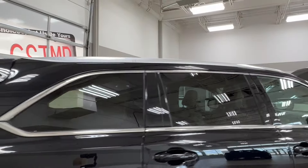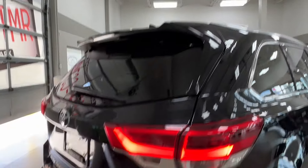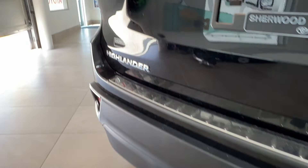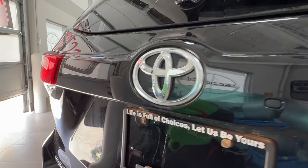Moving back, all of your rear windows come with factory tinting, and up top we have silver roof rails. Approaching the back, on the bottom right-hand corner you have your XLE trim level badge. Down below, you have your hitch receiver. On the left-hand side, you have the Highlander badge.